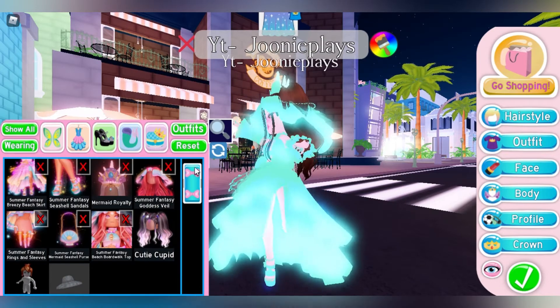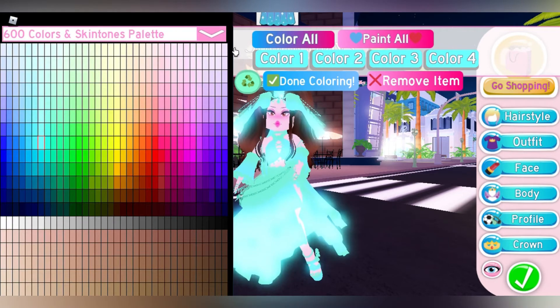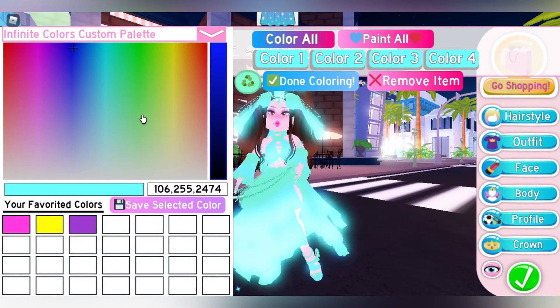Now you must be thinking that you don't want this blue color — well I got you. Click the arrow, click 'Infinite Colors Custom Palette,' and now you can choose any color of your choice.